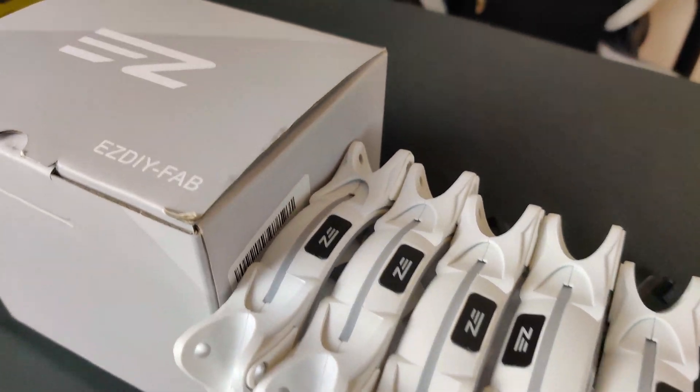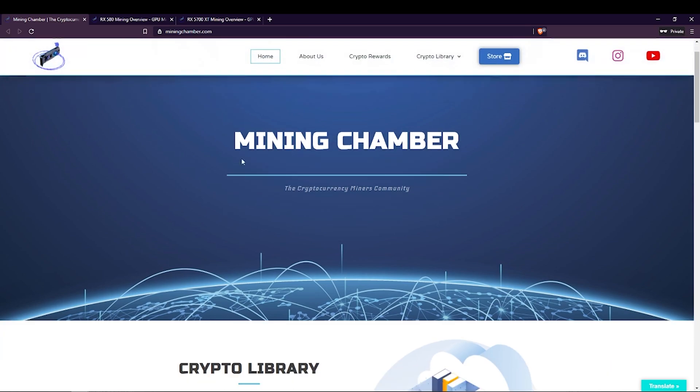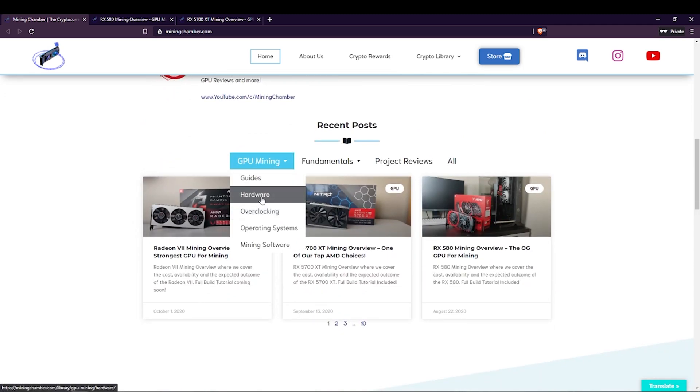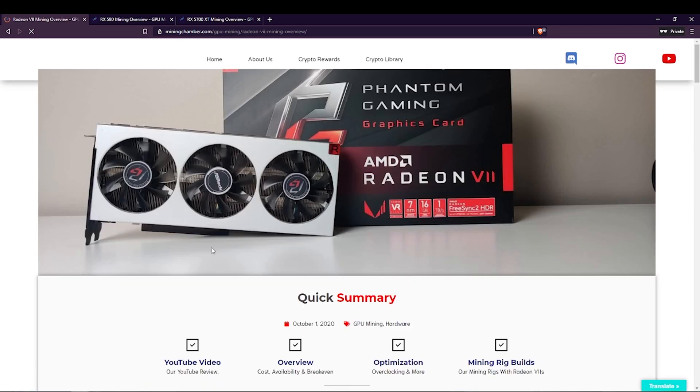The fans don't provide good cooling, but they do look really nice. For the parts list, you will be able to find all the parts for this mining rig with the prices at miningchamber.com. Just visit our website and you'll notice there is a category for hardware, which will have examples of different cards covered in detail. In this video, we're covering the Radeon 7.